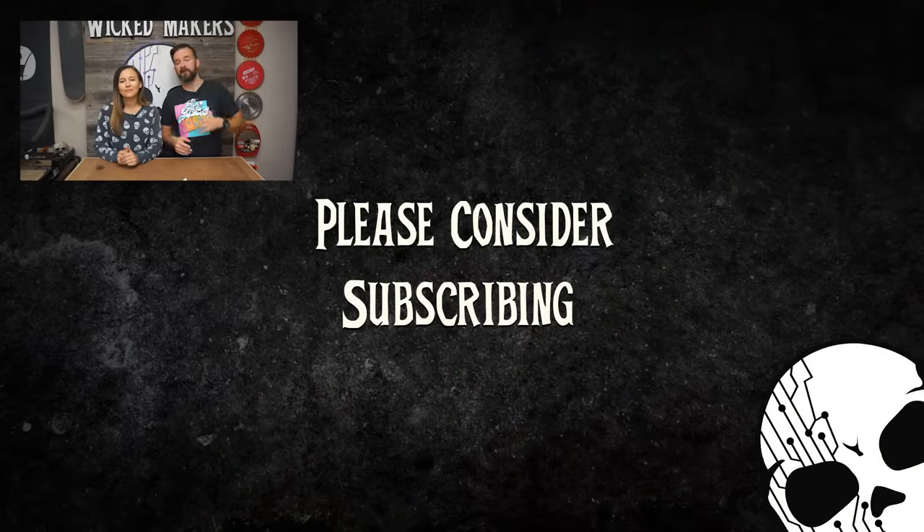Remember that if you liked the video, you can support us by hitting the like button, subscribing to the channel, and sharing it with all your friends.